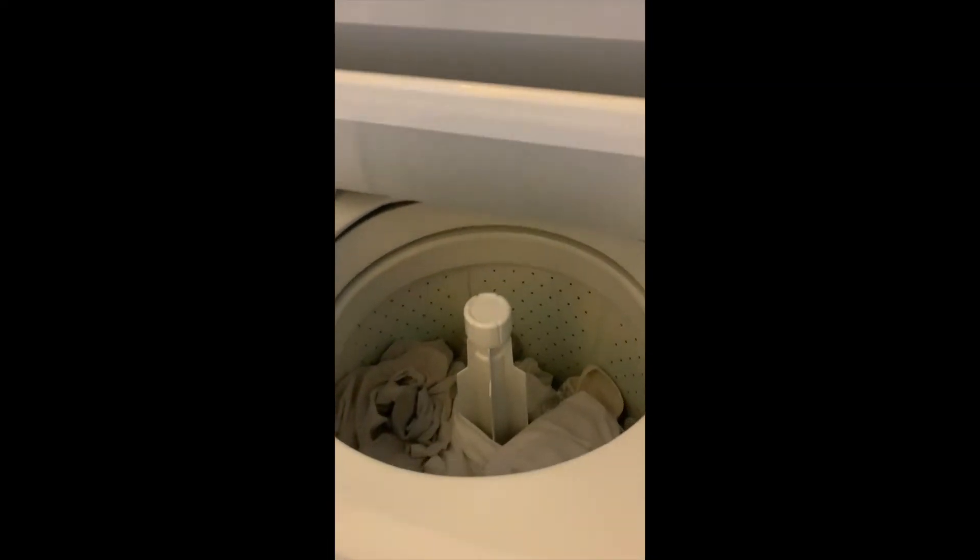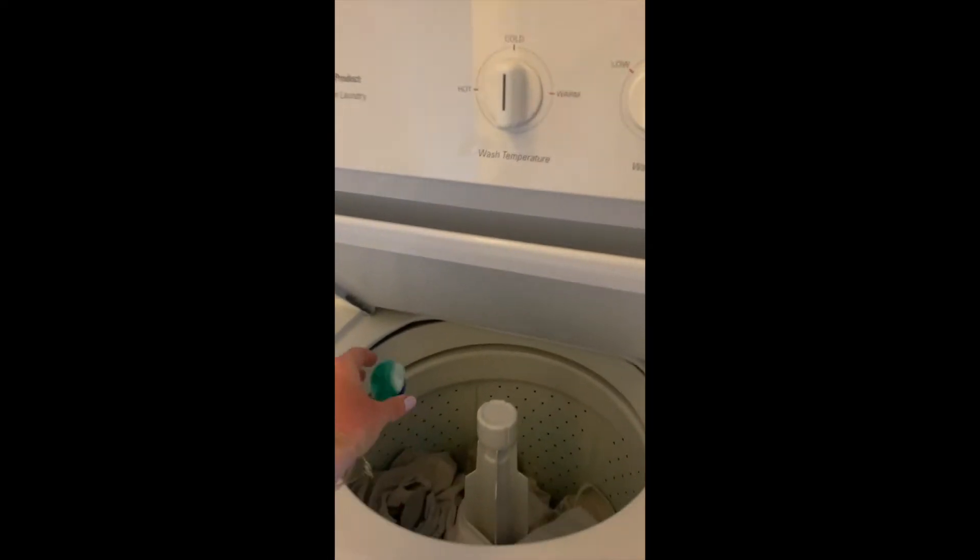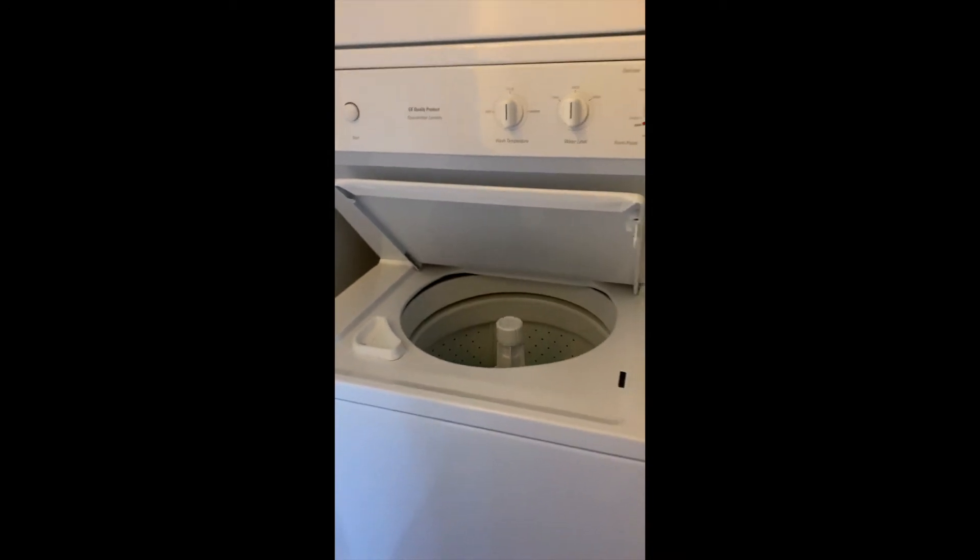Start by loading your clothes directly into the bin and adding your laundry detergent, whether it is liquid or a pod.